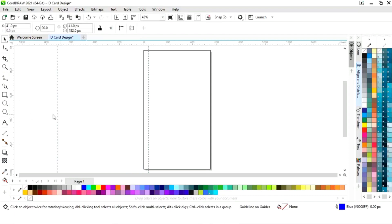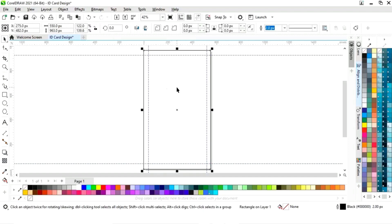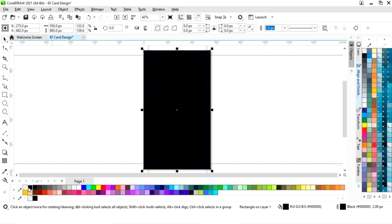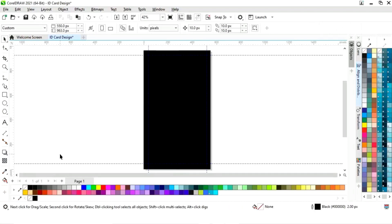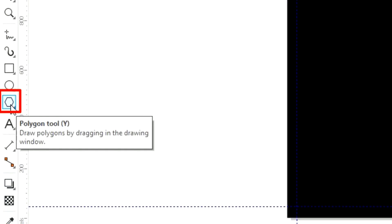Now we will set the guides. In this area we will do all the designing. First we will fill the color in the rectangle and we will remove the outline.